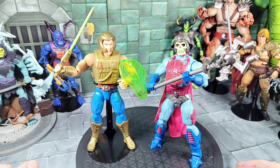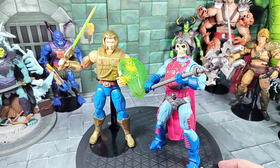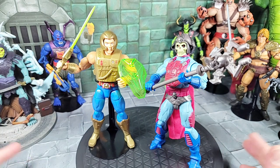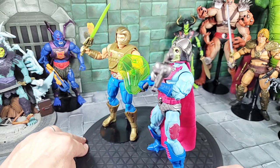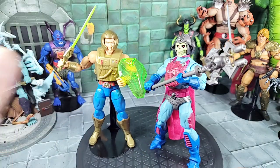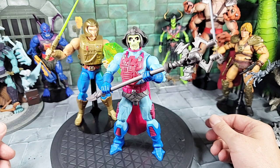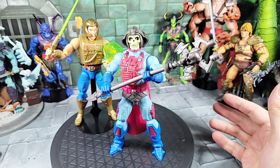For one last comparison, I brought in the Masterverse New Adventures He-Man against the Masterverse New Adventure Skeletor. They look really cool together. I'm glad they put these two particular figures in the Masterverse line — even though I didn't watch much of that cartoon and wasn't big into it, I like seeing variants of He-Man and Skeletor.